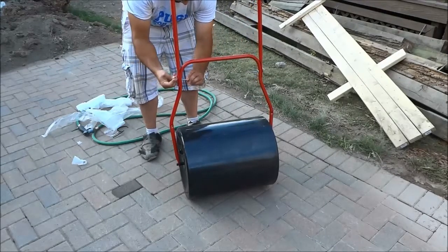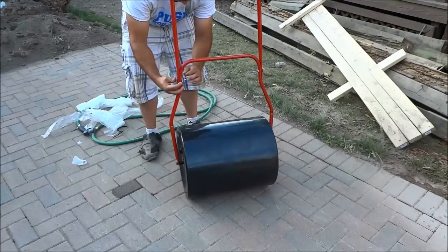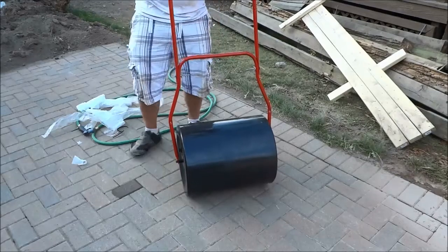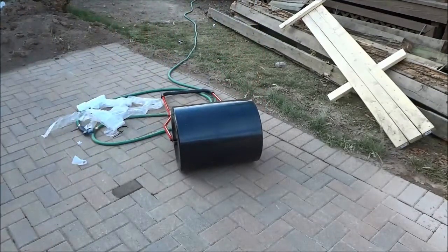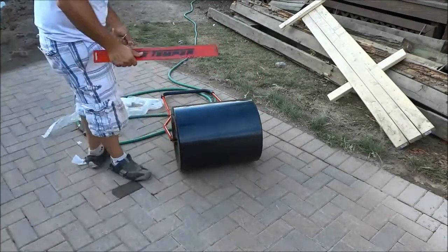I'm just securing those bolts in place, and once these bolts have been secured the lawn roller is pretty much assembled, other than the bottom plate.